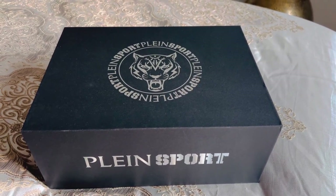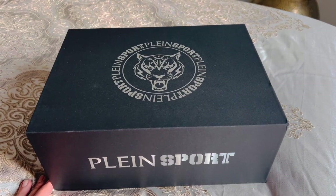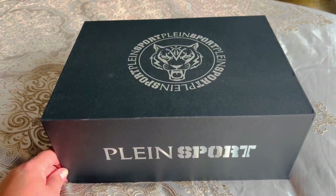Hello everyone. So the time has come — unboxing my Philippe Plain Sport new shoes. There you go.